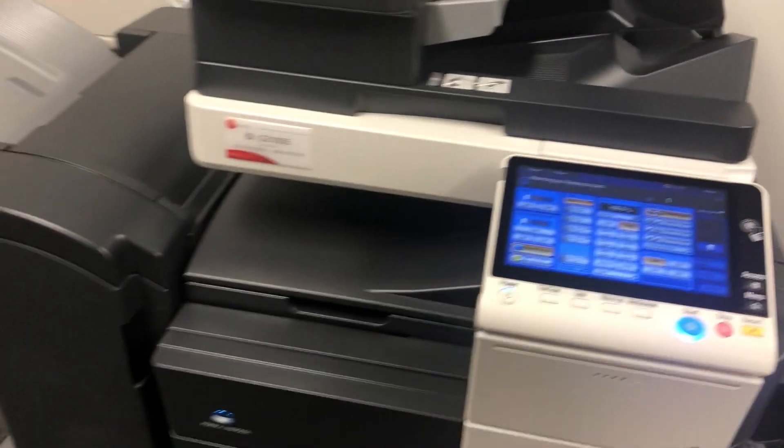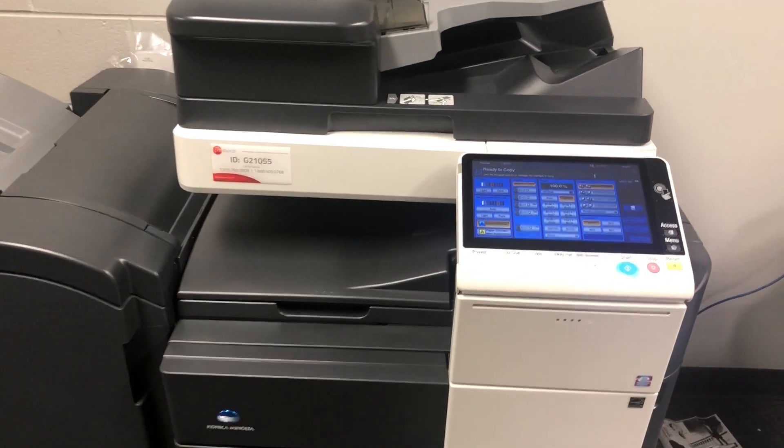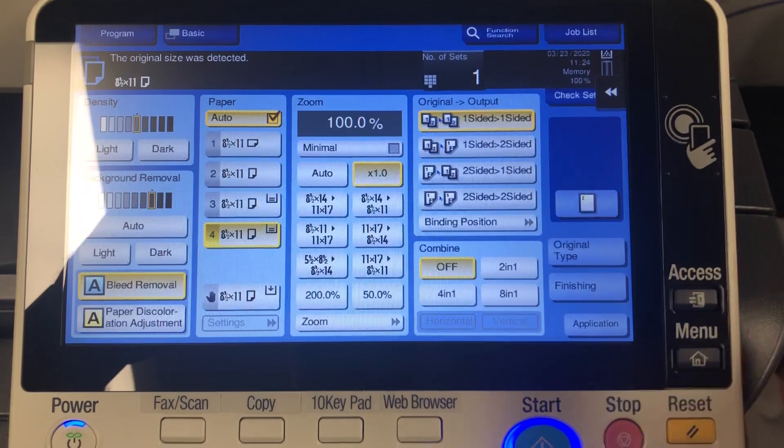Just want to show you a quick video on the new copier if you need to make some copies for kids over this break. Same as the last one, just chuck your paper in the top, and then the screen looks different but basically the same features.